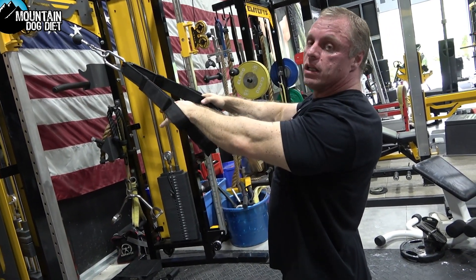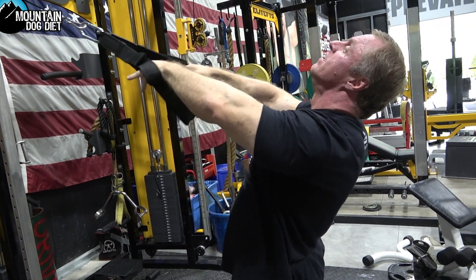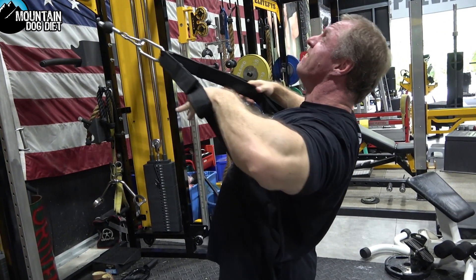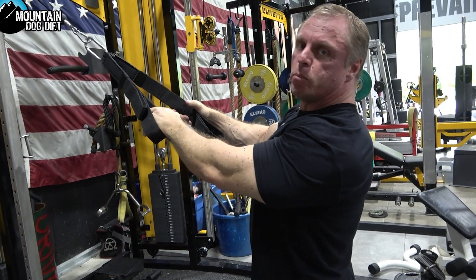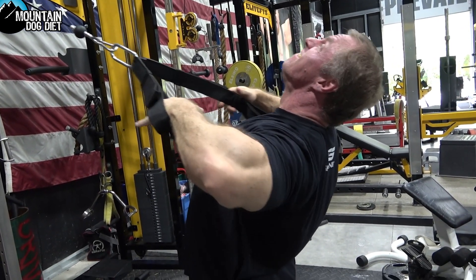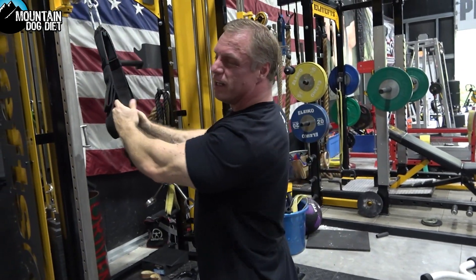Now if you want a little bit more trap, you can just pull a little higher and you'll feel your traps a little bit more that way. Another cool thing I like to do on these is when you can't do any good full range of motion reps, stick some partials in at the end — little squeezes like this — and you'll really feel your traps and your rhomboids light up from that.